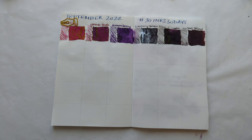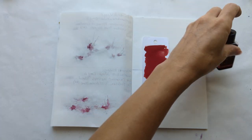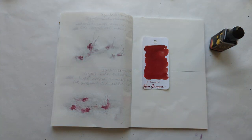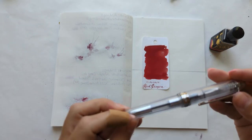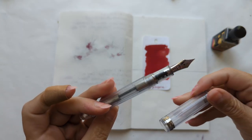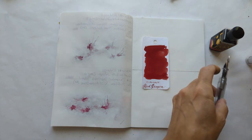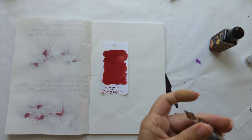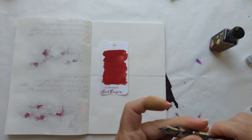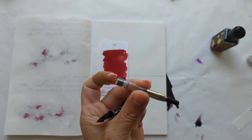Today we're turning the page and going with Diamine Red Dragon, and I am putting that in my Platinum 3776. This is the Nice Pure — I'm assuming it's Nice because I think this set seems to have cities in Paris as the names. So we'll write the name on our chromatography paper, and then... kettle and rinsing this out, be right back.